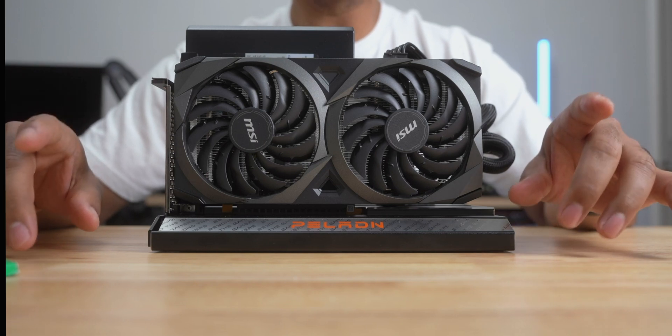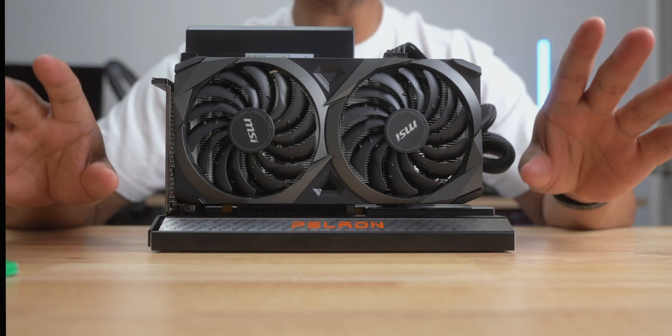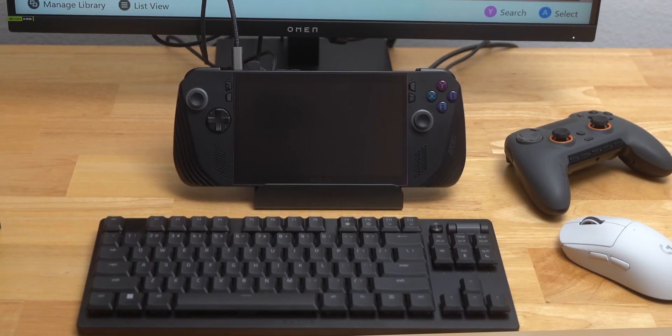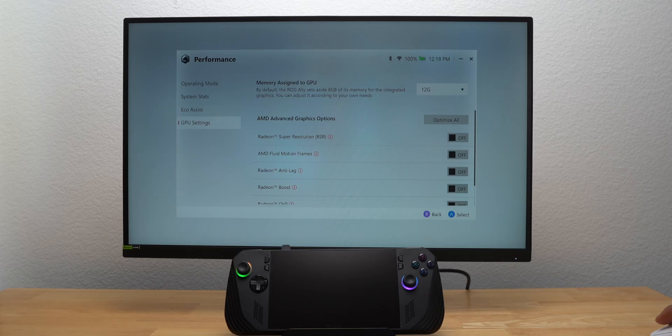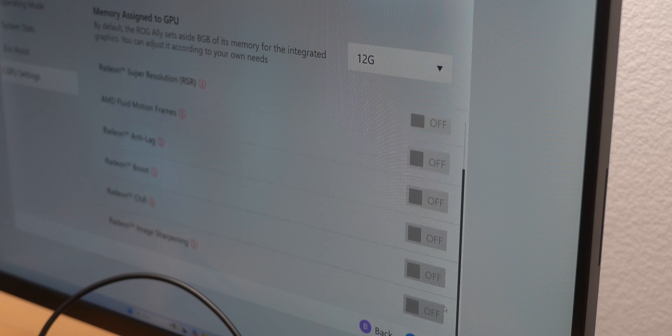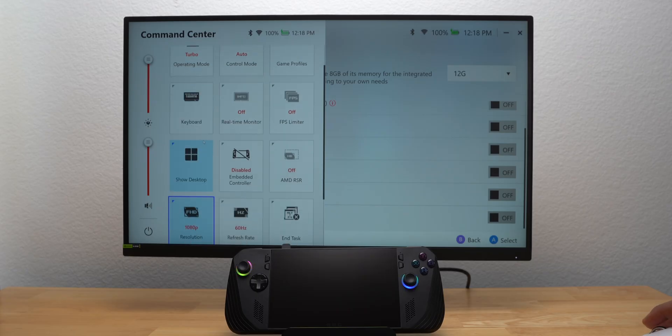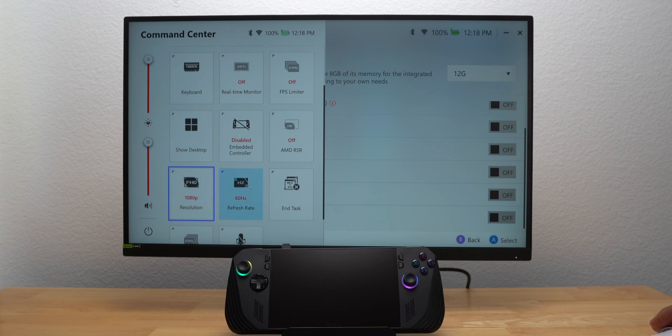I'm going to show you some games running with the RTX 3060, but before we get into that, I think it's really important to show you how the Ally X performed without the graphics card. I set up the Ally X by dedicating 12GB of RAM to the GPU, turned off AFMF and similar settings to make sure I was only testing the performance of the iGPU, and ran the games at 30W in Turbo mode with 1080p resolution at 60Hz.